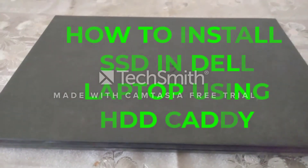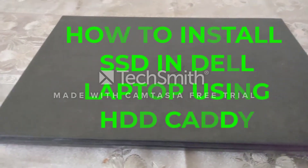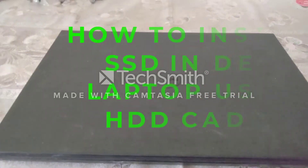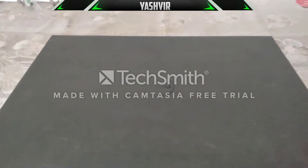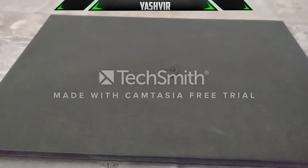Hey guys, what's up, it's your boy Ashley Gaming. If you're new to this channel, I'd like you to smash that subscribe button right about now. Without any further ado, today I'm gonna show you how to install an SSD — a solid state drive — on this particular laptop.